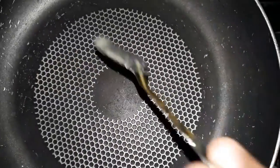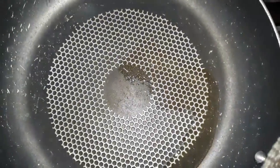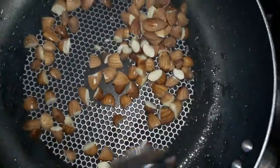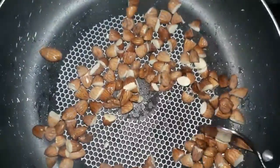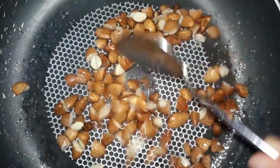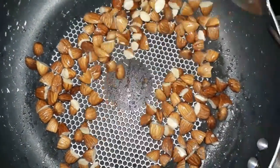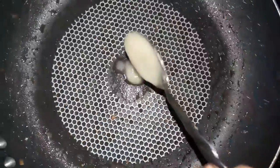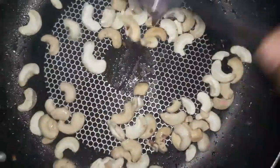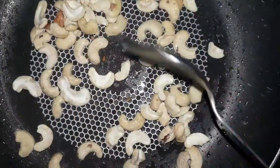I will add a pan to the low flame. After roasting, add one tablespoon of ghee. We will cook the kaju as a light golden brown. We will add peanuts in the pan and cook to a golden brown color.